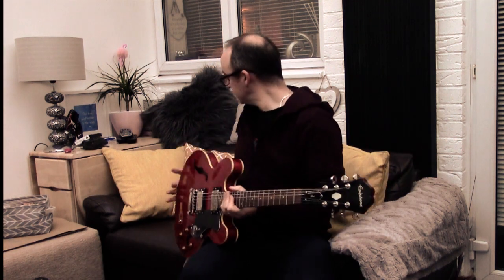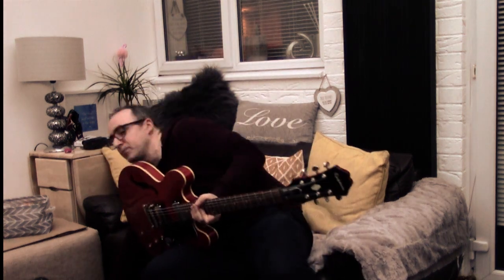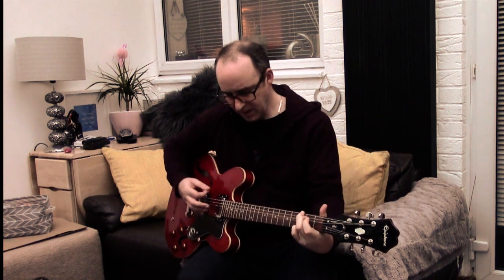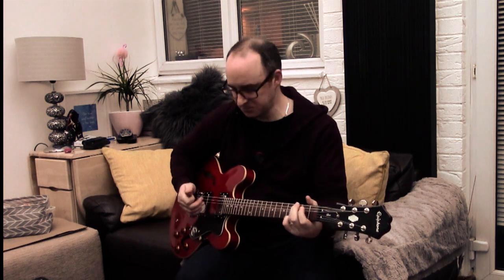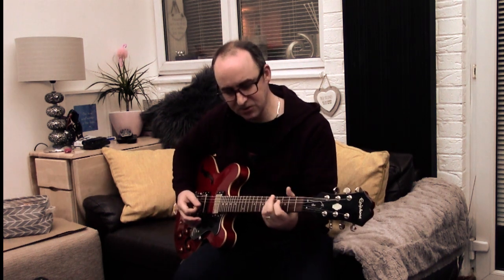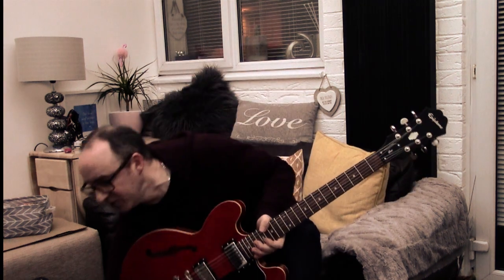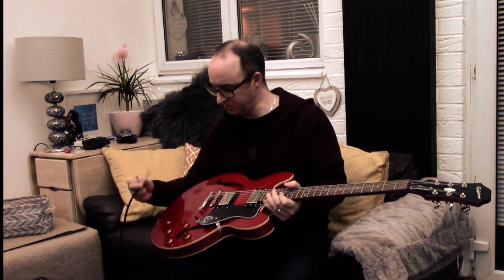Let's hear how it sounds — I've got a pick over here somewhere. That doesn't even need tuning. I heard that the Chibsons don't stay in tune or the necks aren't set up properly, making them really difficult to tune, whereas on this none of those issues are present. That's beautiful acoustically. It's got a hollow body with a piece of wood down the middle, and apparently these guitars have fantastic sustain when you've got some overdrive on them. Let's plug it in — it plugs in here.